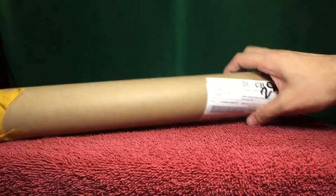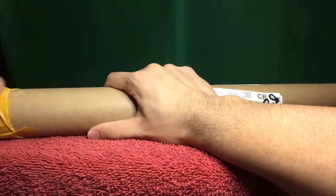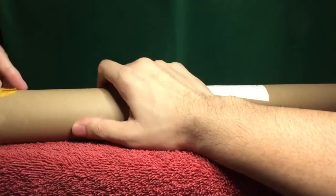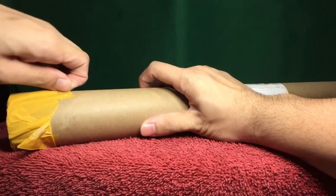Now to open it, I will try first to see if I could remove the tape by hand; otherwise, I'll use some scissors because I want to preserve the original packaging as much as I can.